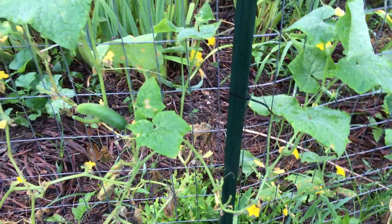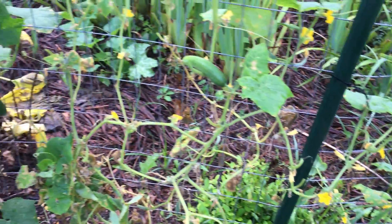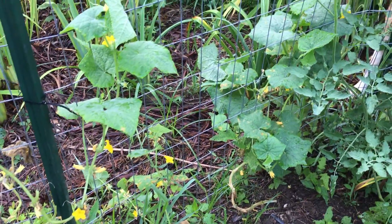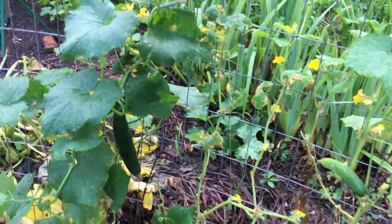I doubt if I'll have enough to put up a whole lot of jars, but I'm probably going to use these slicing cucumbers as pickling cucumbers and maybe make a few jars of refrigerator pickles, because those are really good.